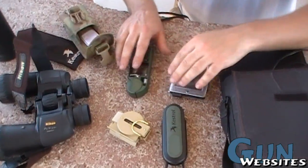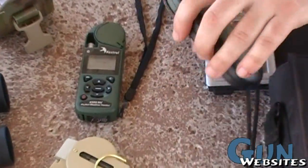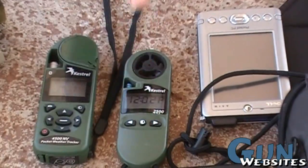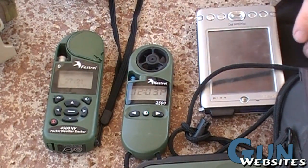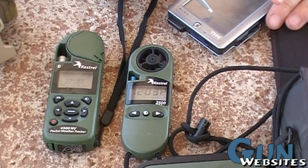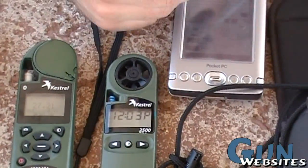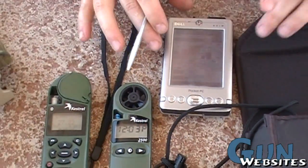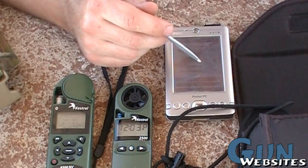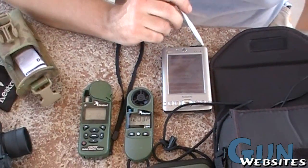Today's the first day out with this guy — the Kestrel Envy 5500. We're using the ATRAG software. First thing we're going to do is update the atmospheric data; last time I entered it was this morning around 10. At the time the temperature, barometric pressure, and relative humidity were noted, so I'm going to update this right now.